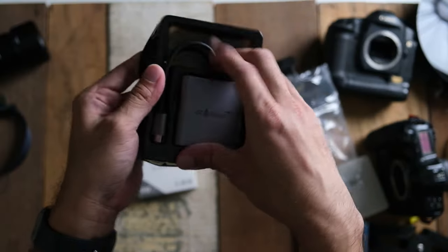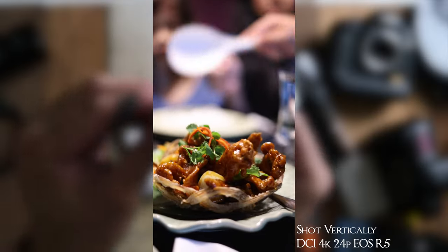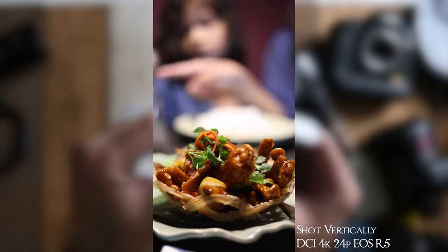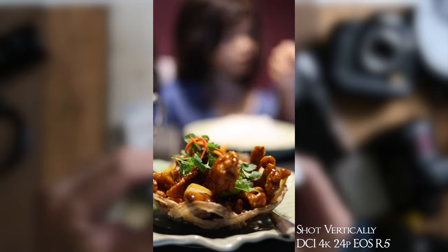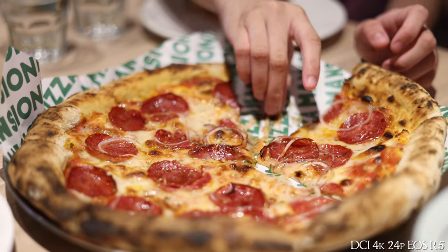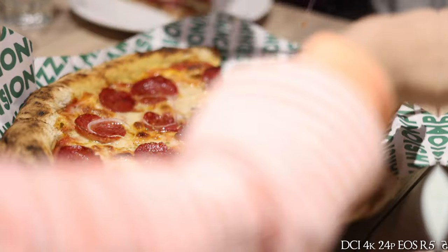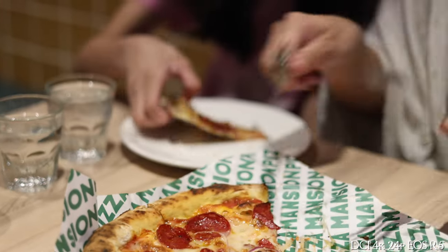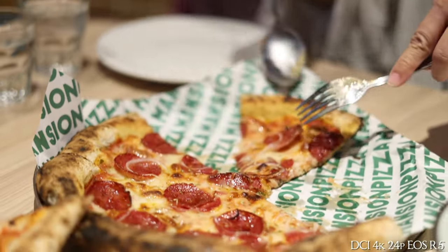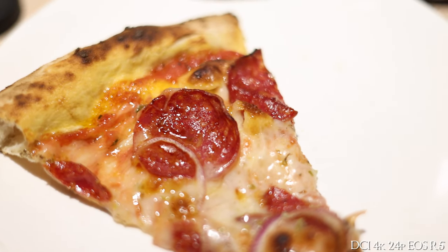Throughout this review I'm going to include all the sample footage that I managed to capture using this card, and it'll all be labeled in the video. As always, for those familiar with this channel, my reviews are not technical reviews with charts and stuff — it's just me sharing my experiences using a product. So if that tickles your fancy, this review is definitely for you.